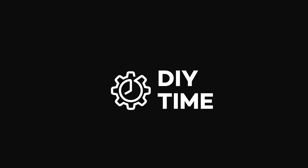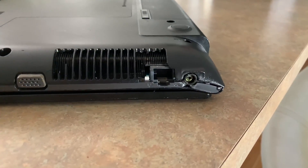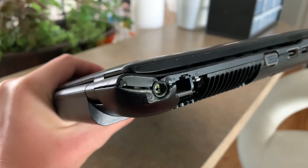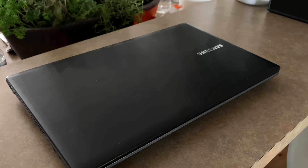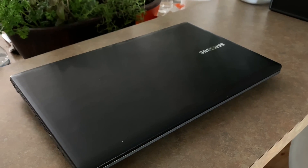Hi guys, my name is Victor. Welcome to my DIY Time channel. In this video we're gonna take a look at what it takes to repair a laptop with a broken charging port. My friend asked me to take a look at their broken laptop — they used an incorrect universal charger and it totally fried the charging port. I'm gonna show you everything on the example of this Samsung laptop, but it's gonna be a very similar process on many other laptop brands as well.